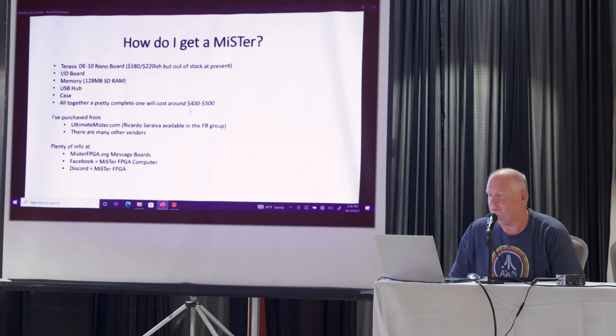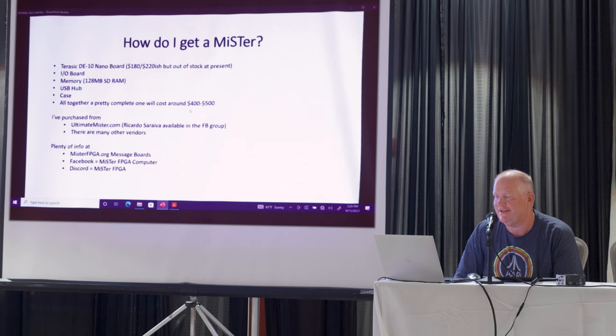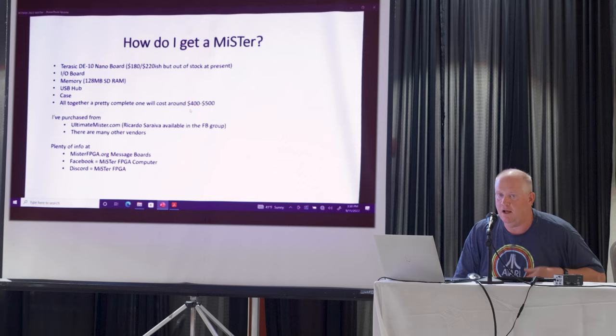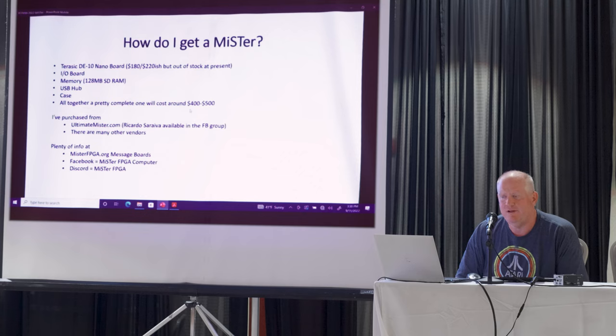So how do you get a MiSTer? Typically it starts with buying one of these DE10 Nano boards — they run for about $220 or so now, although unfortunately the chip shortage is making them hard to get at present. Typically you'll want an IO board, you'll want some memory, and you can probably plug in an external powered USB hub. You don't need the case, but it makes me feel better that I'm not touching my ICs directly with my hands. A pretty complete system is about $400–$500, which may sound like a hefty price tag, but when you consider all that you get out of this thing, that seems like a bargain. You can also buy pre-assembled ones — I purchased my stuff from ultimate-mister.com, which is a guy named Ricardo Sariva. There are plenty of other companies out there that do this.